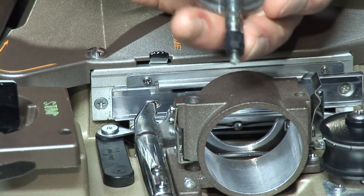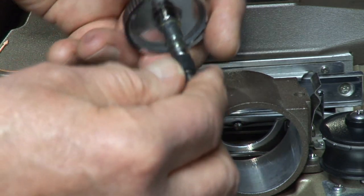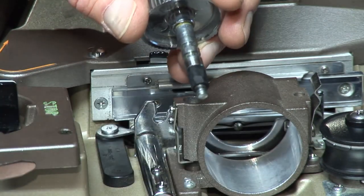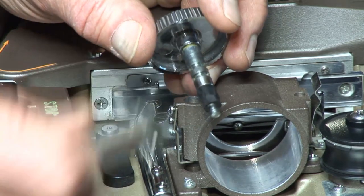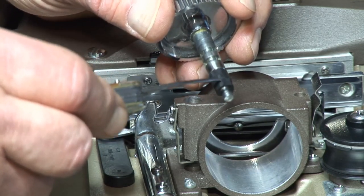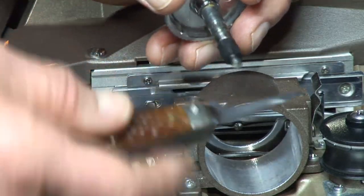Someone has already put some kind of rubber on this, which actually isn't that bad. But we're going to take it off and do the repair as I would. Sometimes this rubber gets totally decomposed — sometimes it's gone, sometimes pieces are stuck in here. Just make sure you get all that stuff out.